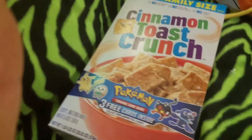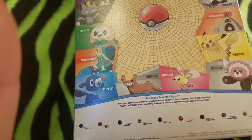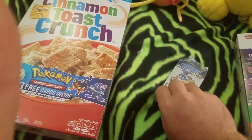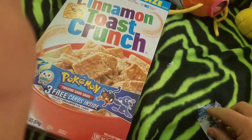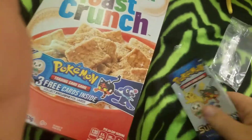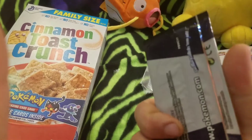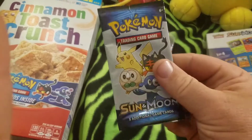Just tear it all open with my teeth. Maybe I should have opened these first. That's fun. Do it this way. Oh, is it actually like a pack? Oh, that's pretty cool — I wasn't expecting this. It actually being a Pokemon card pack. Now that's very cool.